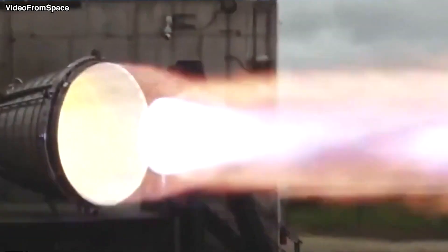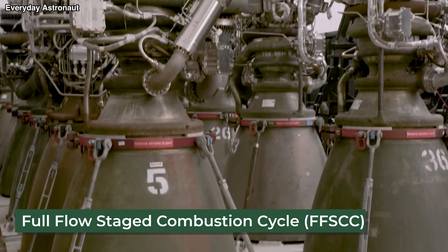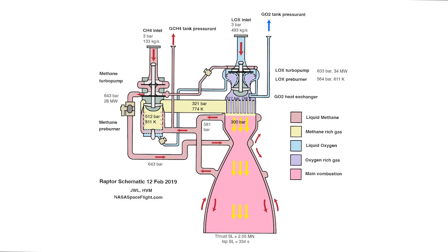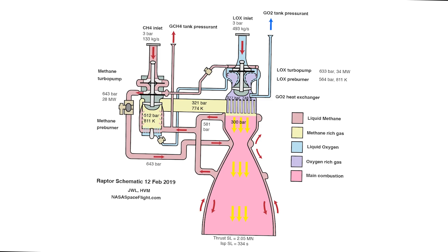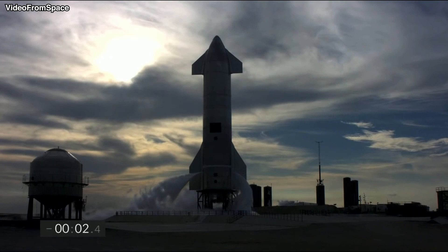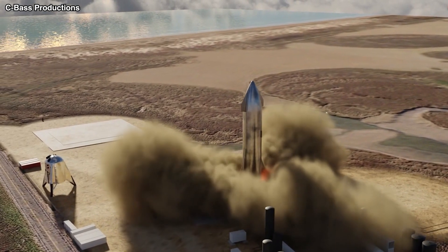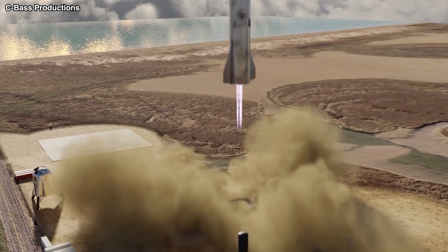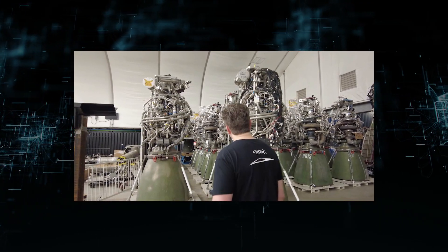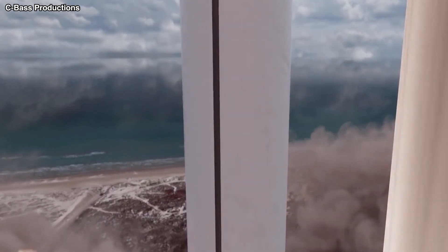Stick around till the end of the video as we explore these questions and more. The Raptor engine is a full-flow staged combustion cycle engine that burns supercooled liquid oxygen and supercooled liquid methane, and will power SpaceX's Starship, the company's next-generation spaceship. It is the third FFSCC engine ever to be created and the first to leave the test stand. The Raptor engine takes advantage of the very favorable FFSCC cycle, maximizing the impulse generated by a given amount of propellant.